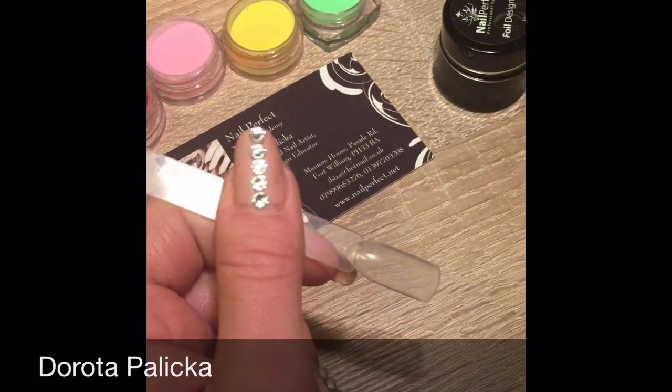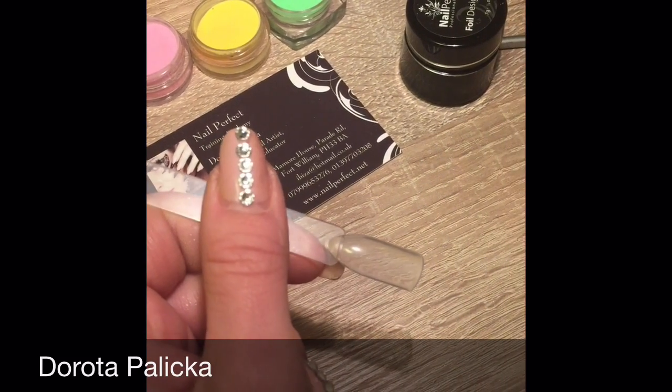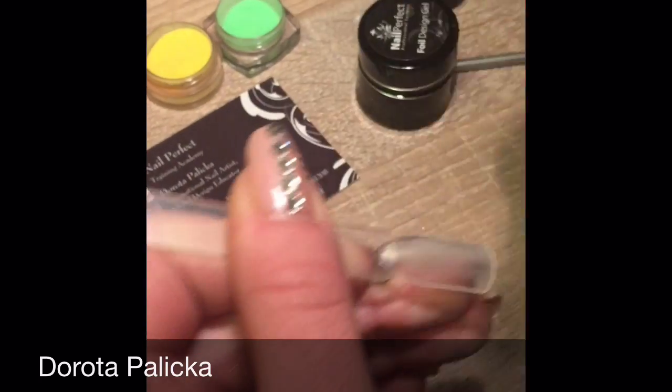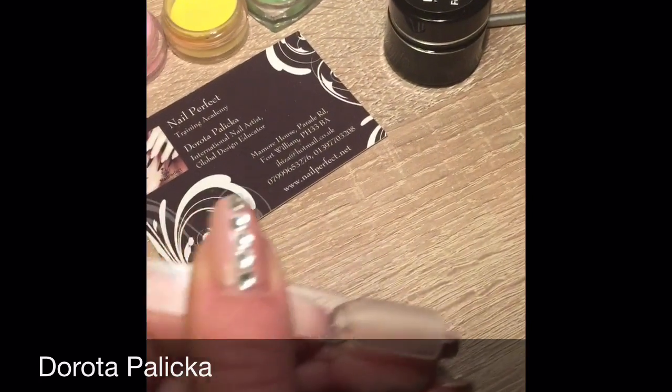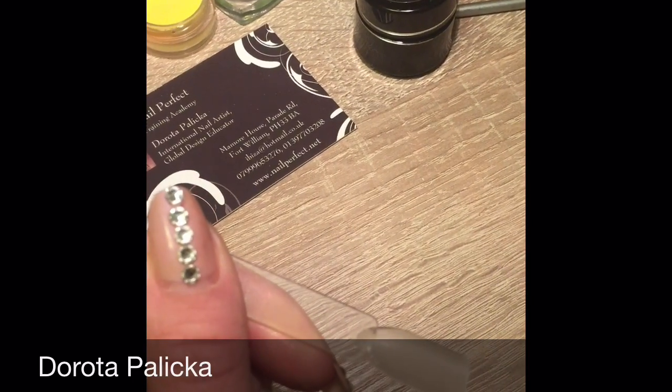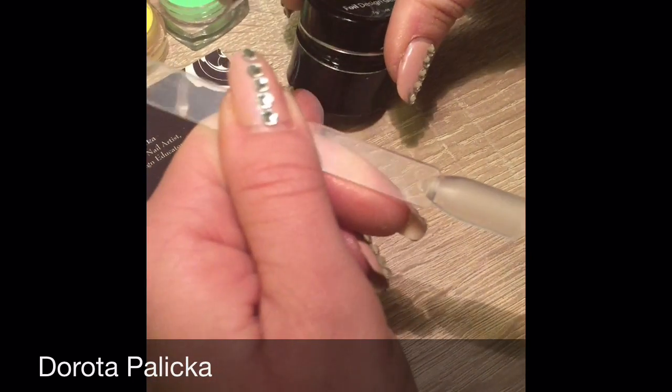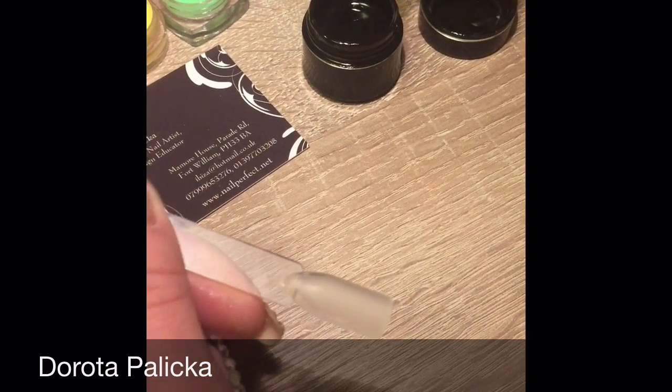Hi, this is going to be another short video on how to do sugar effect nail art. I'm going to buff my nails and remove dust. Then using two of my favorite gels to create nail art, I'm going to put a background in black.